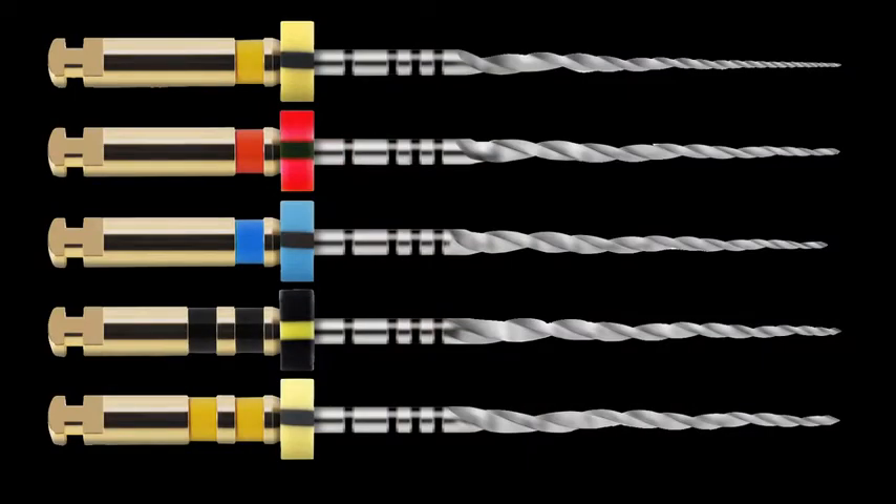The ProTaper Next files are making a difference in people's hands every day. Let me give you a quick glimpse into how they work. As with most endodontic instrument sequences, the use of ProTaper Next is preceded by the establishment of the working length and a glide path.